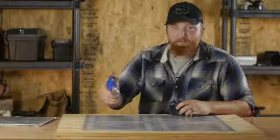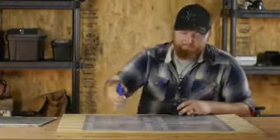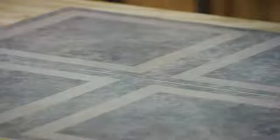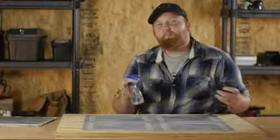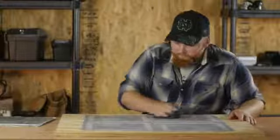We'll go ahead and take our spray bottle and spray the area. You're going to want to allow this a little bit of time to actually react with the stuff, so you're going to let it sit about three to five minutes. After that, we're going to go ahead and take our rag and scrub the floor with it.